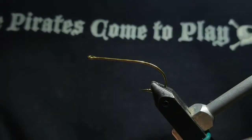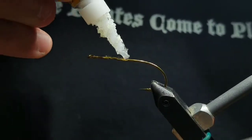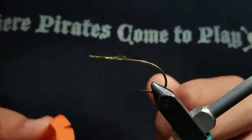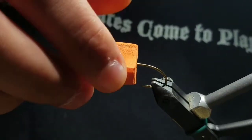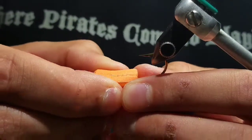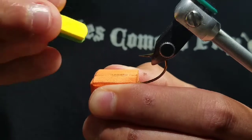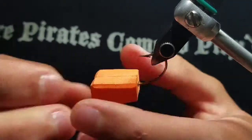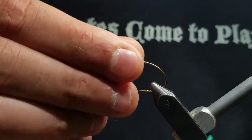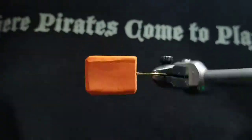Set your hook in your vise. Place a couple drops of super glue right behind the eye and down to about the halfway point. Then with the indent open and the incline facing the eye, set the foam block over the hook and squeeze it closed. This will help set the glue. Wipe the excess glue off and compress it a couple more times to make sure all the glue is set.